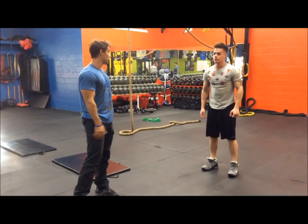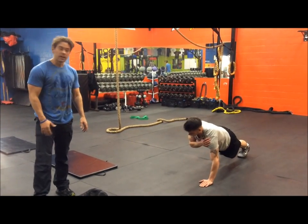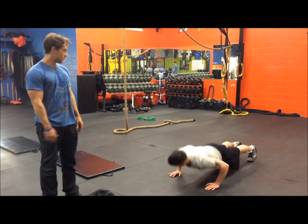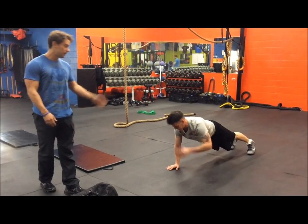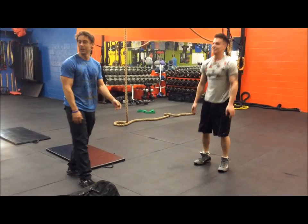After you complete ten of those, you're going to go into a tapping push-up. You're going to do the push-up and at the top, tap one of the shoulders. Try and keep your core tight, not rocking.